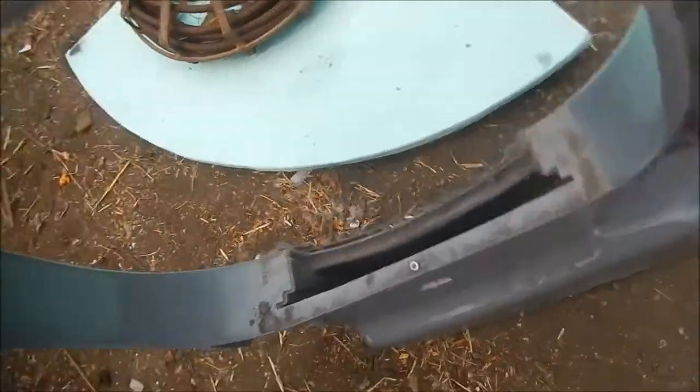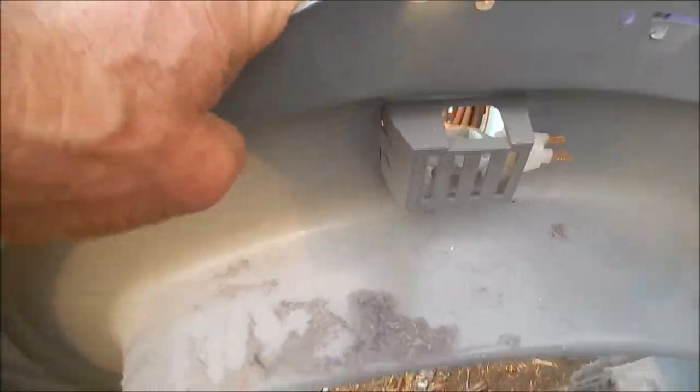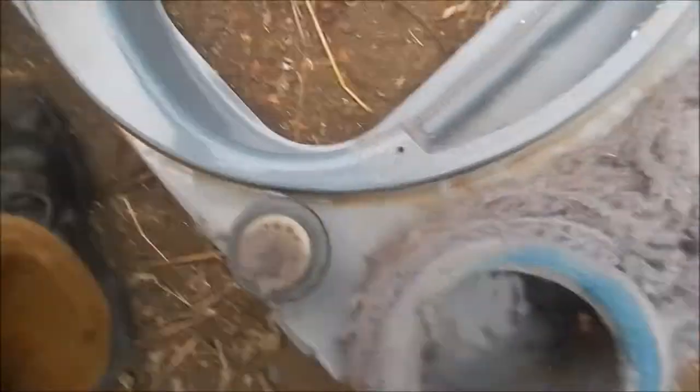You can see the dust running back through the system again right there. What I normally do is put some metal tape over this and plug it up as much as I can. Now we can check the rollers. The rollers are all good.